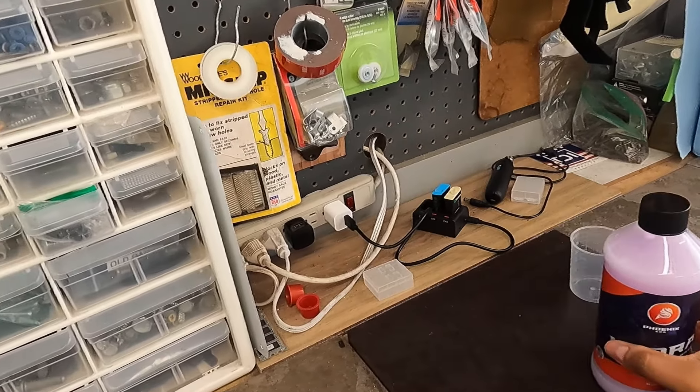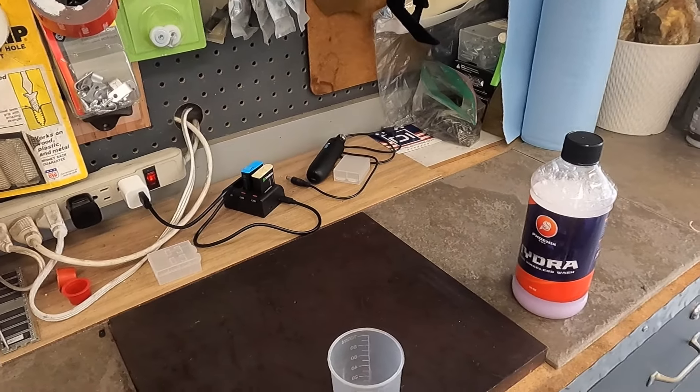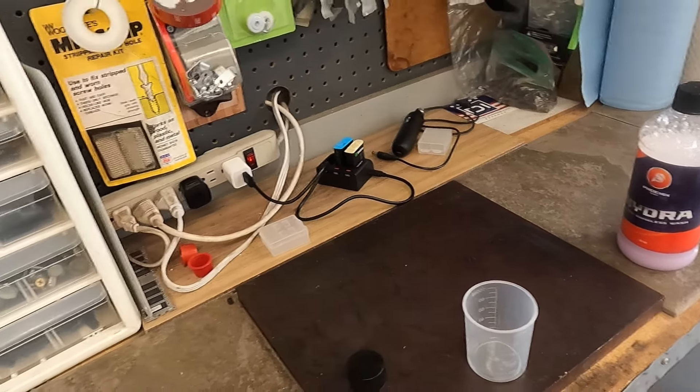He didn't take it like I was saying it was a bad product. He took it as constructive criticism to make the product even better. So let me just shake this up. I'm going to use the 256-to-1 dilution ratio for this, and I actually want to take a whiff and see if they changed the scent.